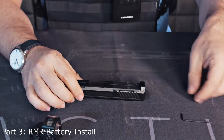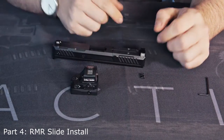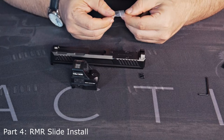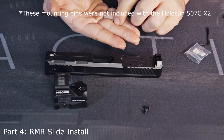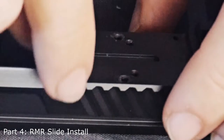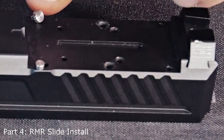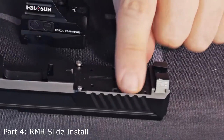Now what we need to do is remove this plate. Holosun and Trijicon use the same mounting system, so if your slide is cut for a Trijicon it'll also work for a Holosun. Now we're going to install the mounting pins — these two little guys. You don't want to lose them; not easily replaced, can't find those in Home Depot. For this particular model I'm going to be placing these guys in the outermost, forward-most holes because that's what the instructions said. This slide comes with a multitude of options for different mounting systems.